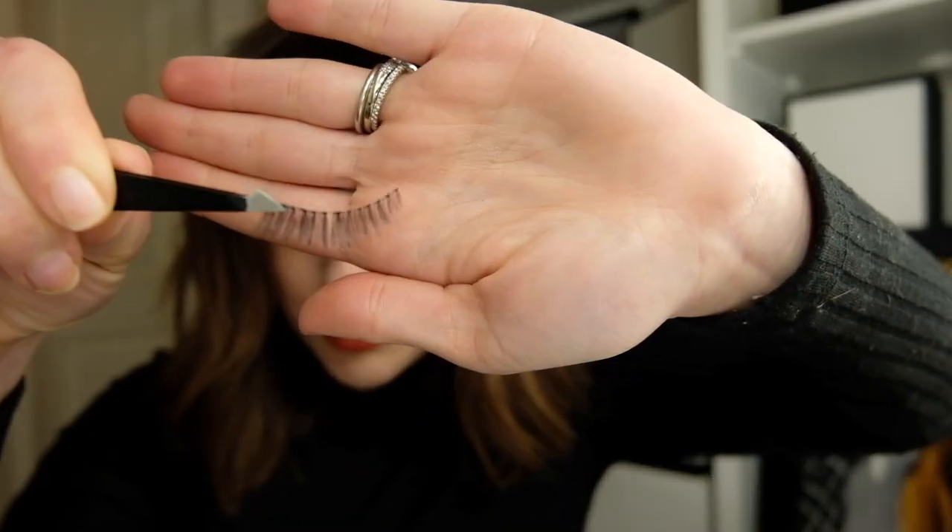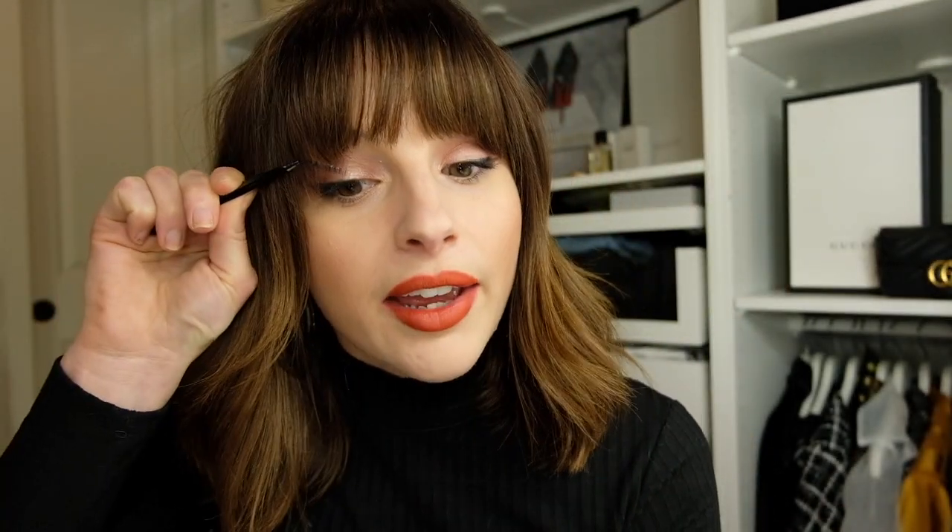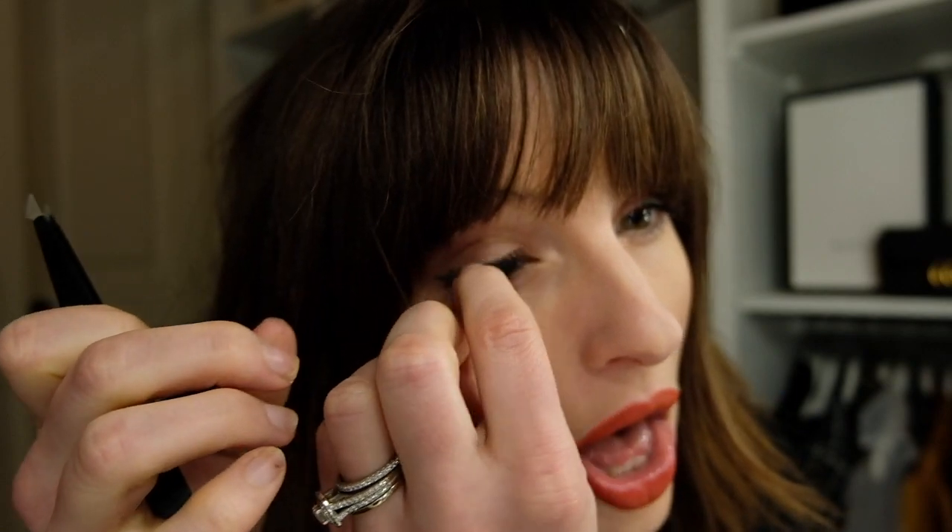I think this is the tweezer part where you hold it with the tweezers, like this. I hope that's right. Can you guys see what I'm trying to do here? I wonder if it matters — so this is supposed to be maybe this eye. That was not cute.